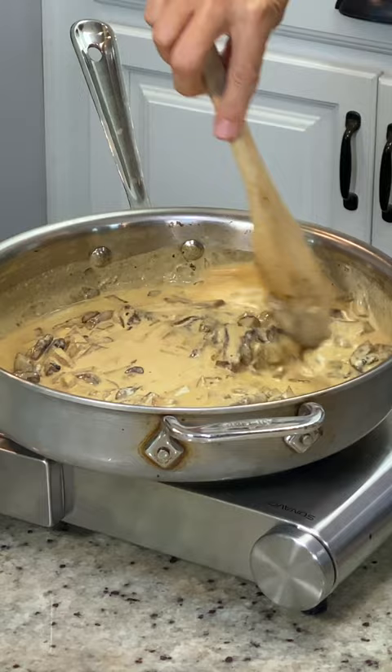Oh my gosh, if you could smell this right now. That is so rich and creamy. So decadent — you are gonna love it.